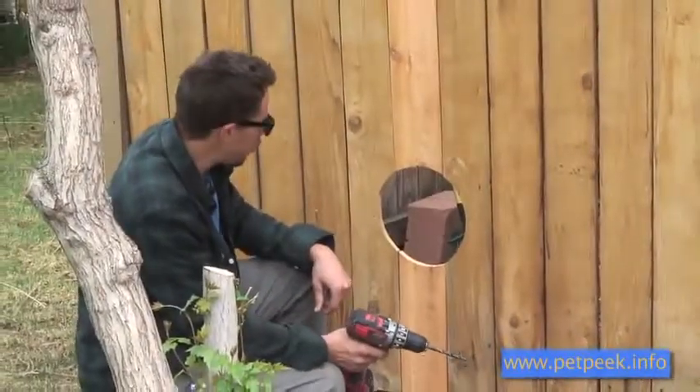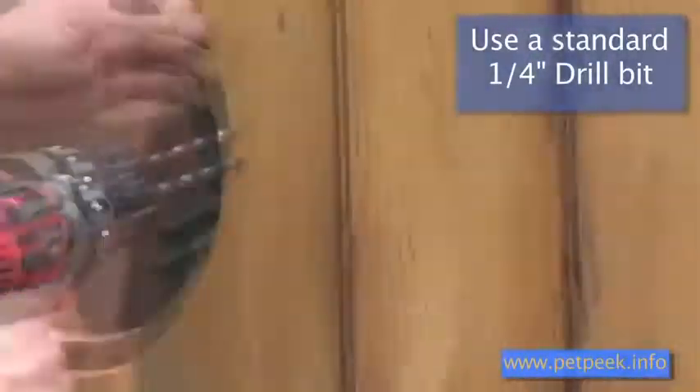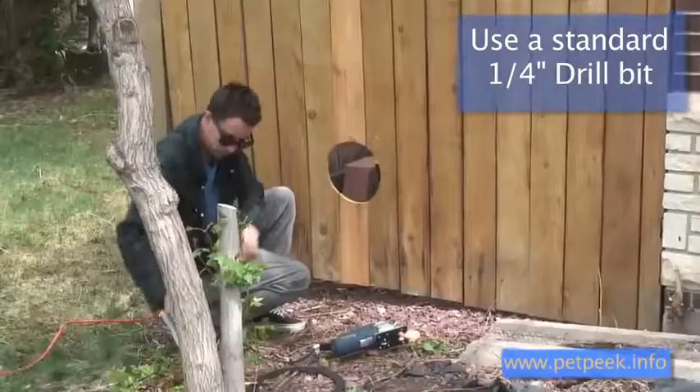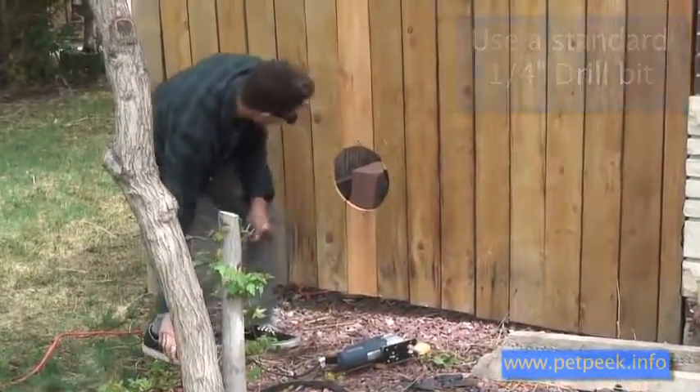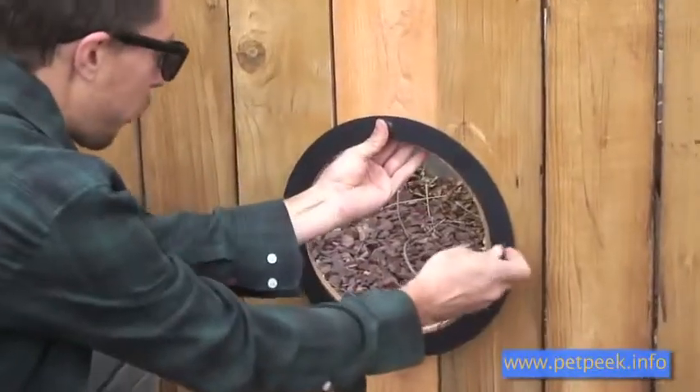To drill these, I'm just going to use a quarter inch drill bit. Now we have a spot for our hardware.